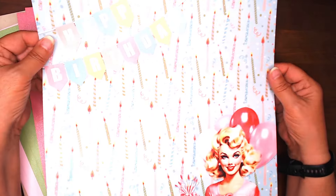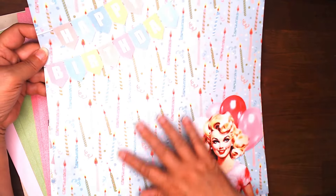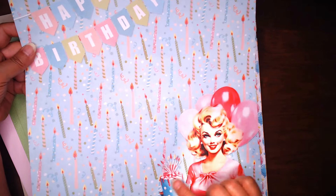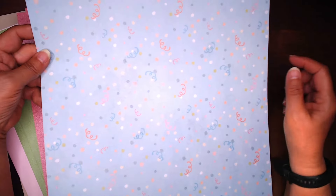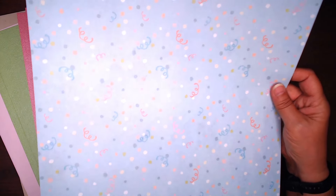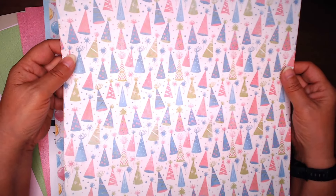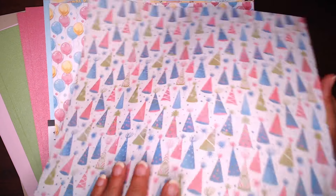Now these you'll get three of each. This one has a happy birthday banner in the corner — it's that candle paper. And we're back to a vintage gal with the balloons behind her and the cake there. The back side of that is the same blue with confetti and streamers. I love that — that will make a good background page. On this one we've got some really cute hats: the pinks, the blues, and the greens just sporadic throughout the page.